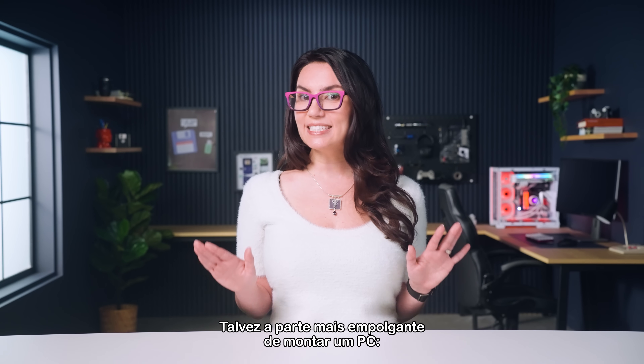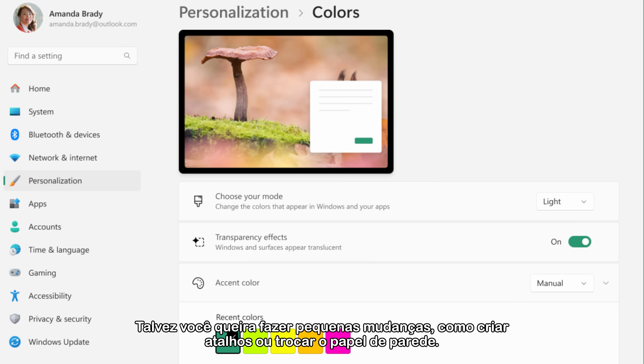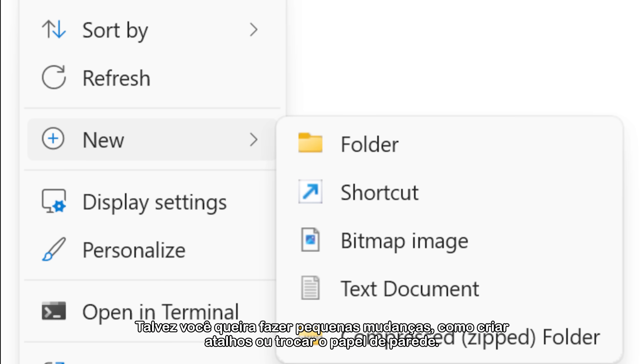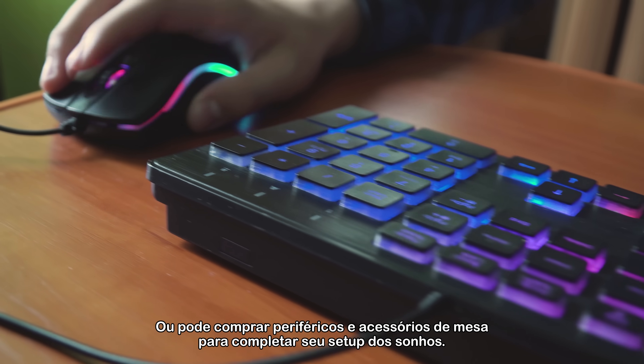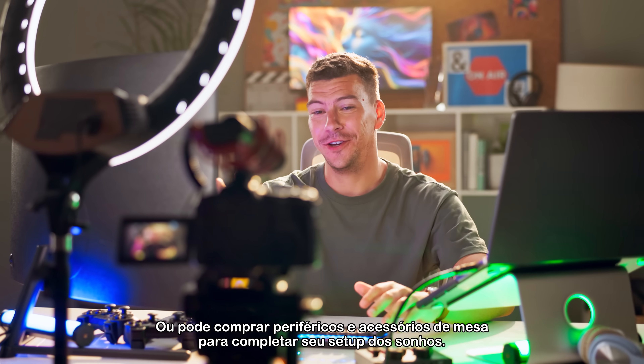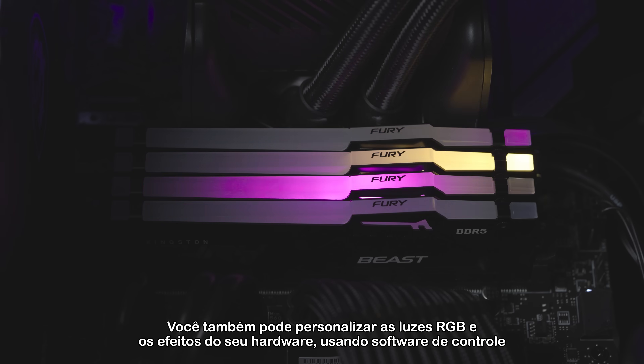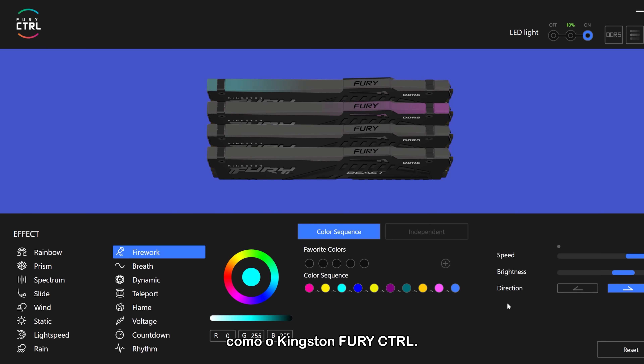Perhaps the most exciting part of building a PC is customizing it to your personal preference. Maybe you're making small changes like creating shortcuts or changing your wallpaper, or you could buy peripherals and desk accessories for your dream setup. You could even customize the RGB lights and effects of your hardware using control software such as Kingston Fury Control.